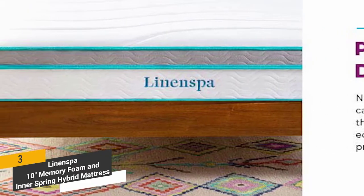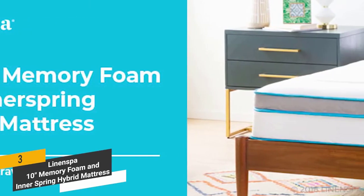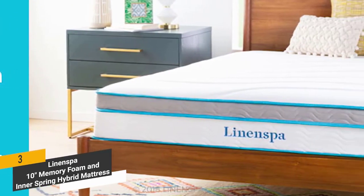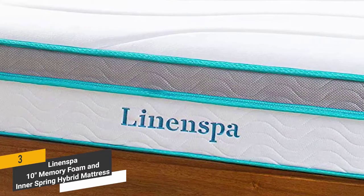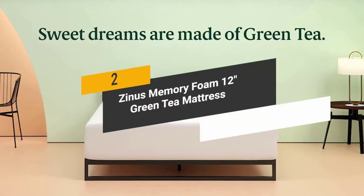This Linen Spa mattress offers a comfortable place to sleep night after night. It is very supportive and can be highly therapeutic for those who suffer from sciatica and other chronic back issues. Its hybrid design makes it uniquely firm yet soft for an ideal sleep surface.